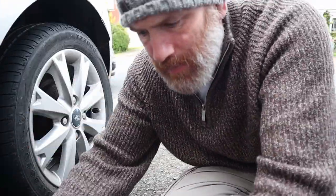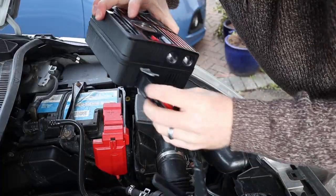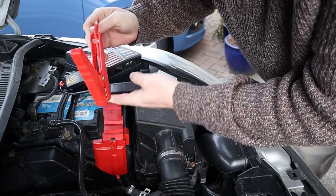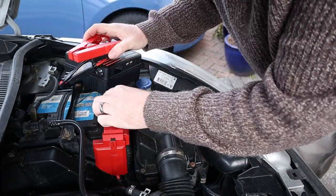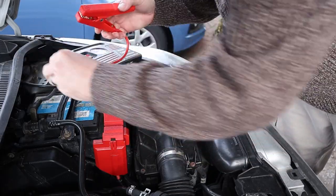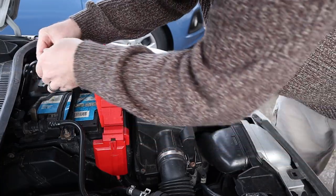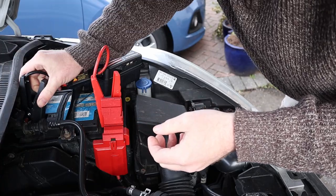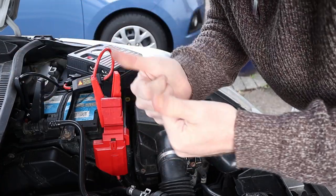Now to jump start your car: plug the jump start cable into the device. You've got your red and your black — positive and negative. Connect the red clamp to the positive terminal on your car battery and the black clamp to the negative. Nice tight grip. Then go and turn your key and the car will start.